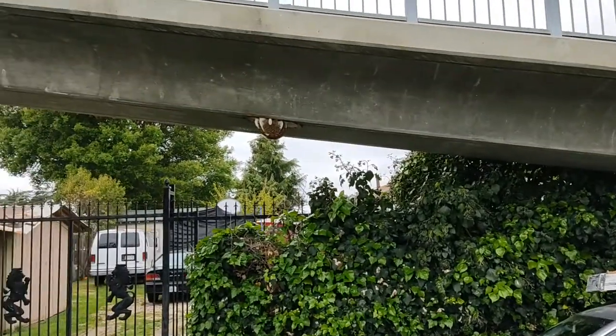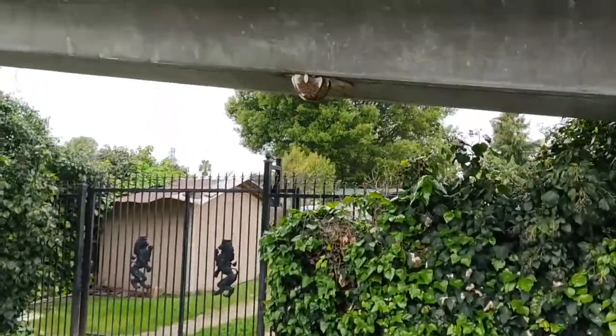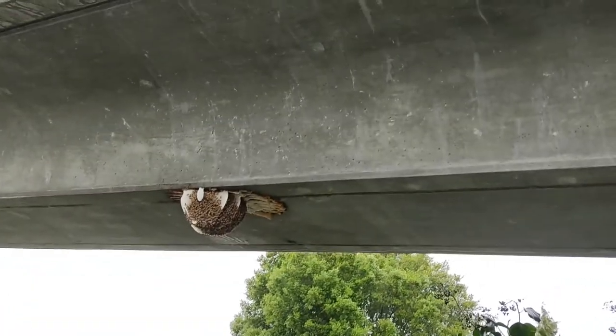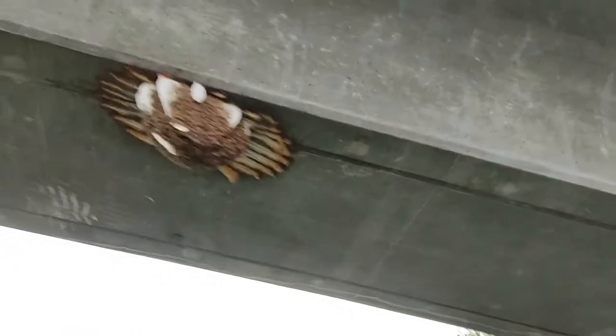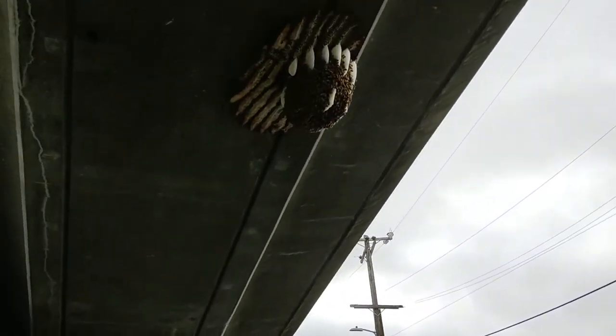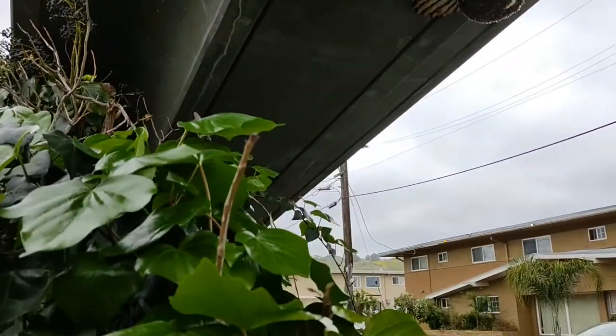After we surveyed the situation and realized it was an entire attached hive underneath this concrete structure, Matt drove up with his truck and we looked at it and said, oh my gosh — we don't need to use a ladder, which is what we were going to do. Why don't we just drive the truck underneath and we can reach it?